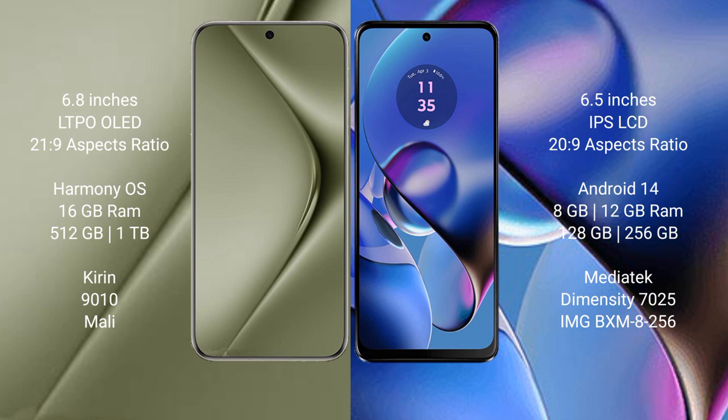Huawei Pura 70 Ultra comes with 12GB or 16GB RAM and 512GB or 1TB internal storage, featuring the Kirin 9010 processor and Maleoon GPU. Motorola Moto G64 comes with 8GB or 12GB RAM and 128GB or 256GB internal storage, featuring the MediaTek Dimensity 7025 processor and IMG BXM-8-256 GPU.